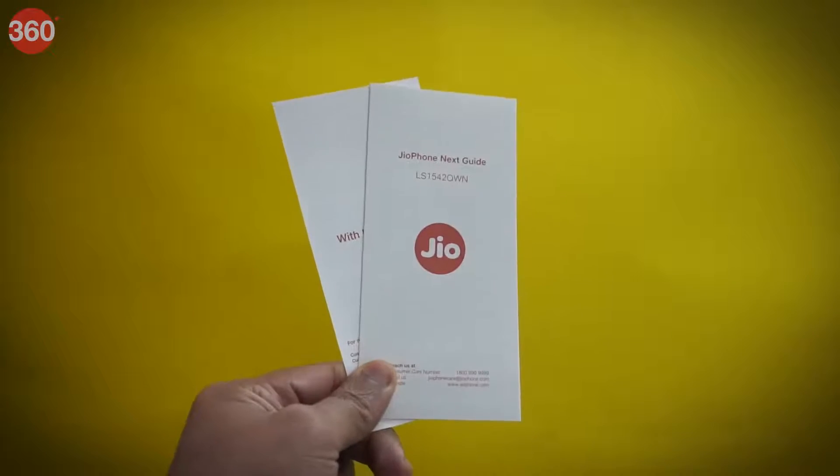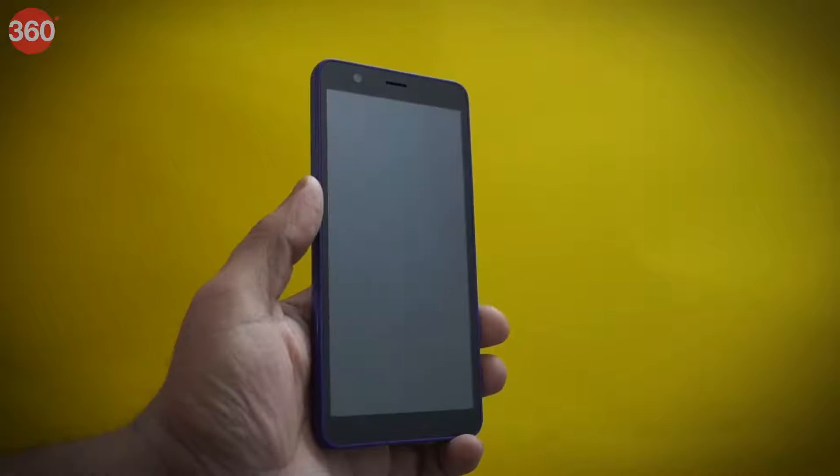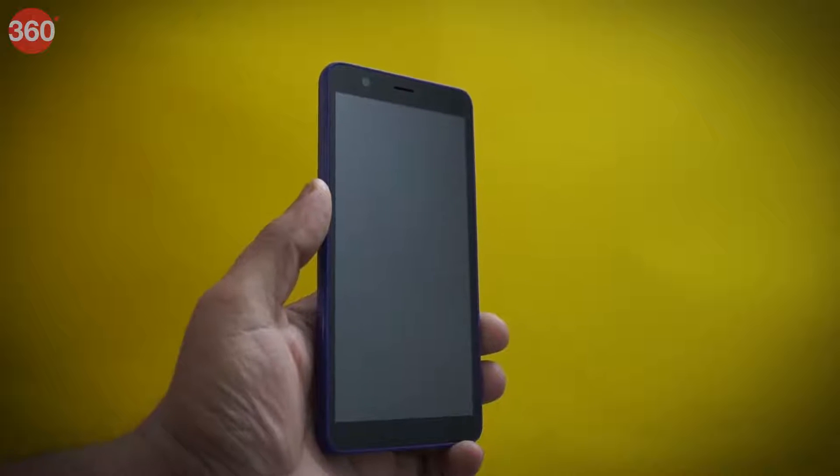Upon unboxing, we get the warranty card and user manual, removable battery, charging cable, power adapter, and the Jio Phone Next itself.